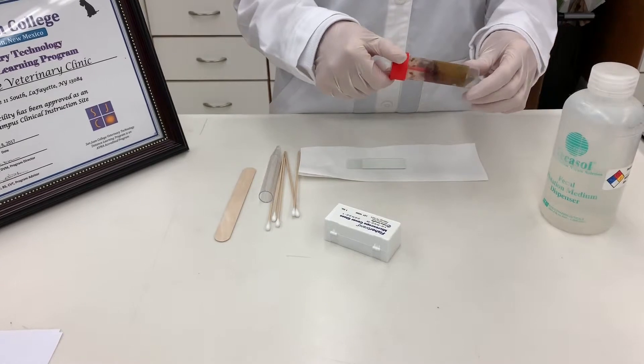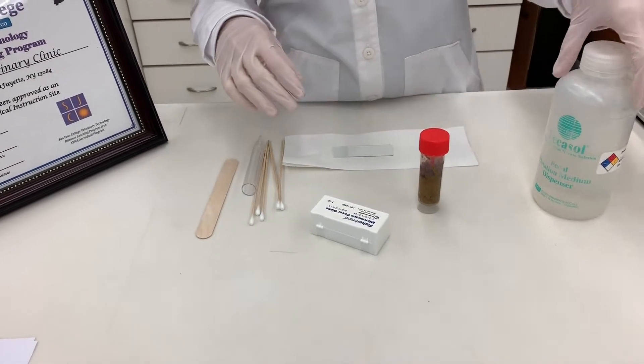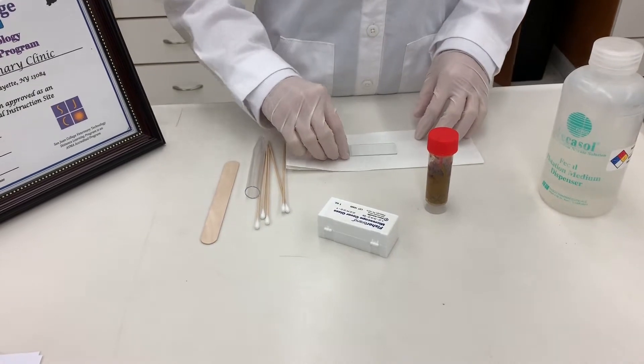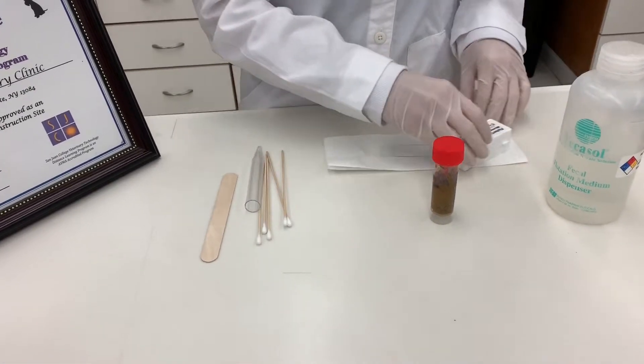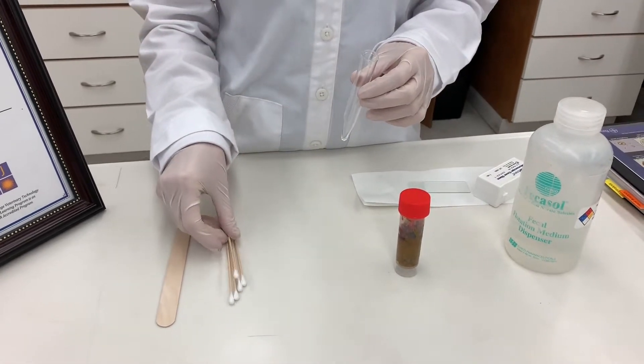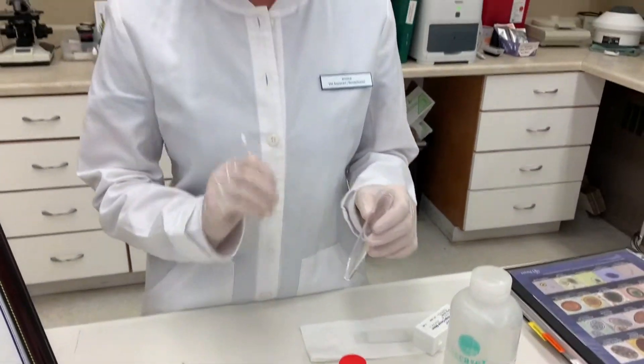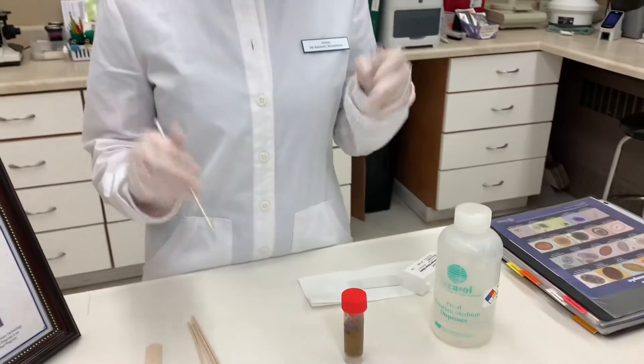I do have my fecal sample properly labeled with the patient's name here. The supplies are the fecal sample, a microscope slide, cover slips, and a centrifuge tube with applicator sticks, which we're going to use to take the feces out and put it in the tube. So let's get started.